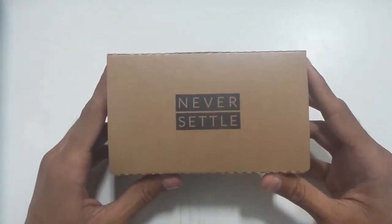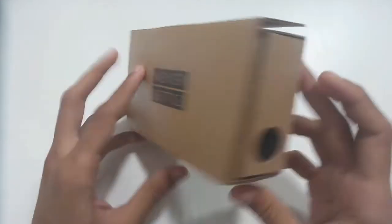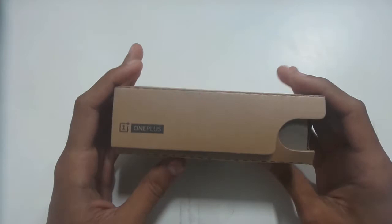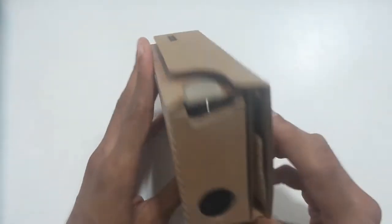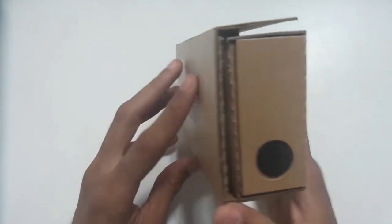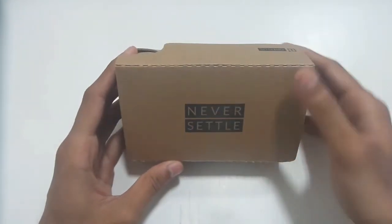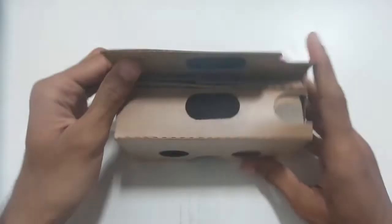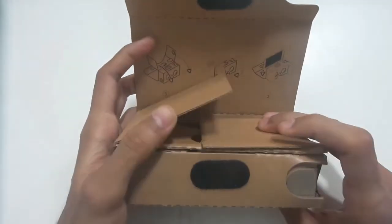You will find instructions on how to set it up. The process is simple and takes a few seconds. You can use any smartphone with a screen size of up to 6 inches. I tried it on small phones with a 4.7-inch screen. This device works best on smartphones with a screen size between 5 to 6 inches. You can view VR on smaller screens but it looks small and you get a black area on the right and left sides.